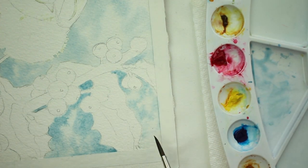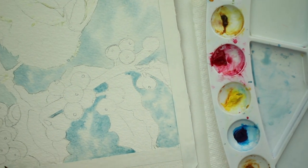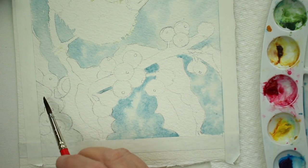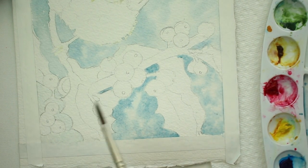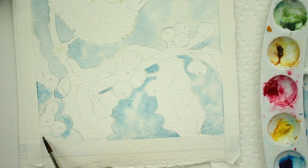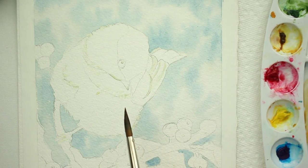You'll want to continue doing the same thing underneath the branch as you did behind the bird, leaving white spaces — don't paint the shapes solid. Put the clear water in wet-on-wet and drop in the mixture of raw sienna and cobalt blue, putting it where it looks right to you: darker areas where you feel it's right, and leaving some water areas.